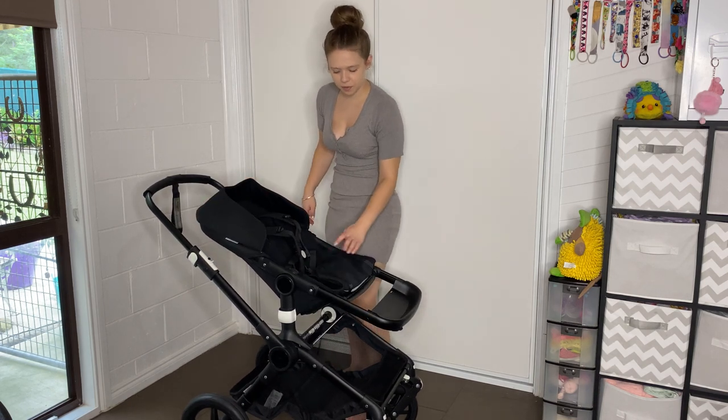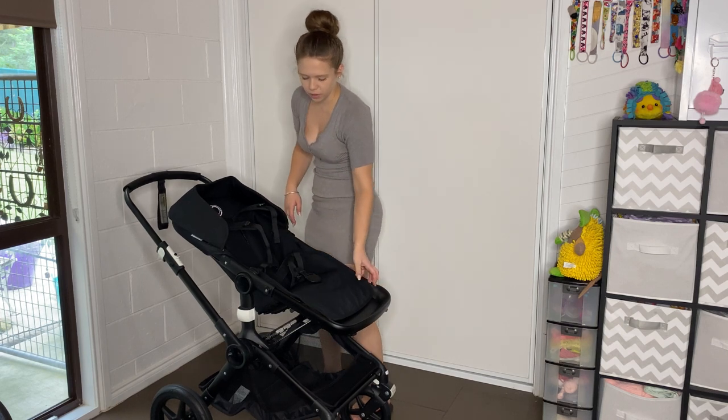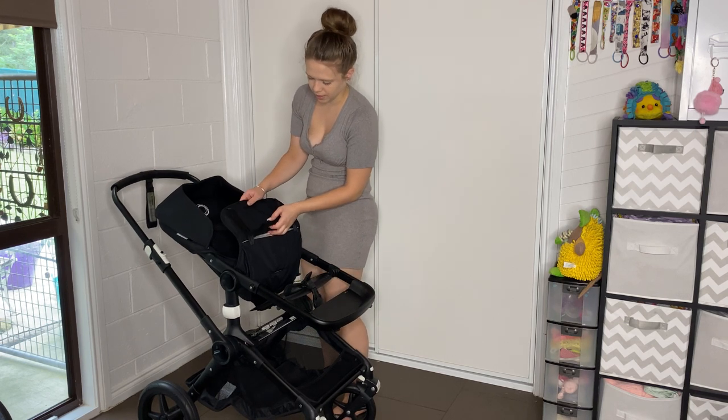You can sit the seat up if it makes it a little bit easier. Now I'm going to undo the harness and unthread the whole harness just by pulling it through - it's nice and easy.